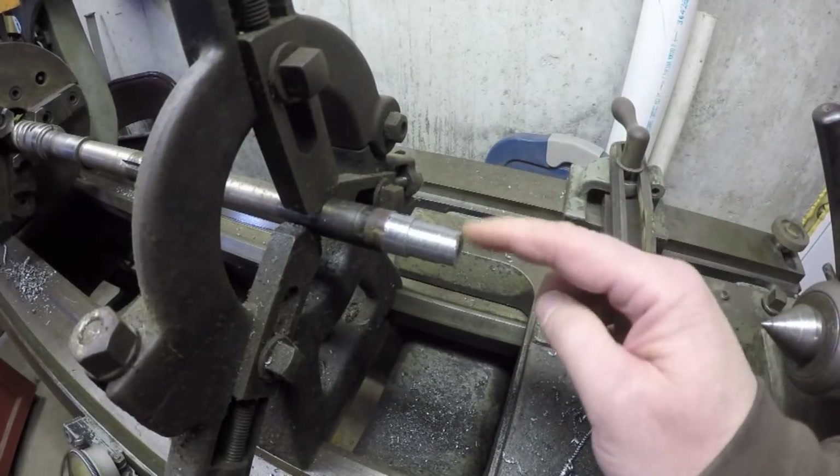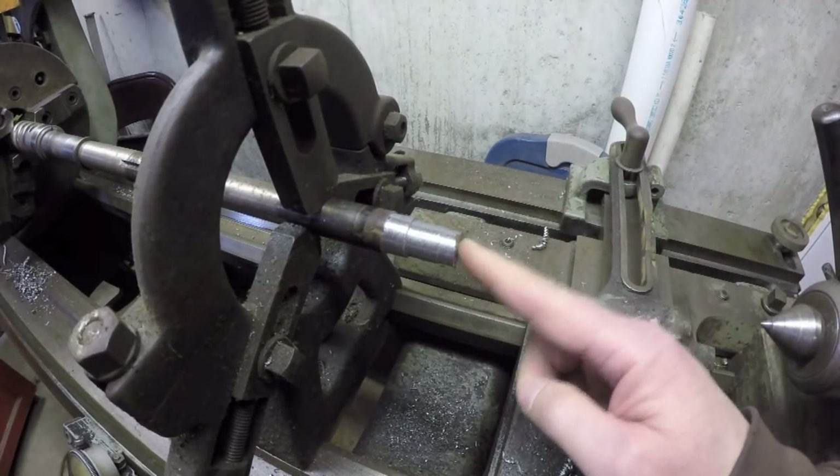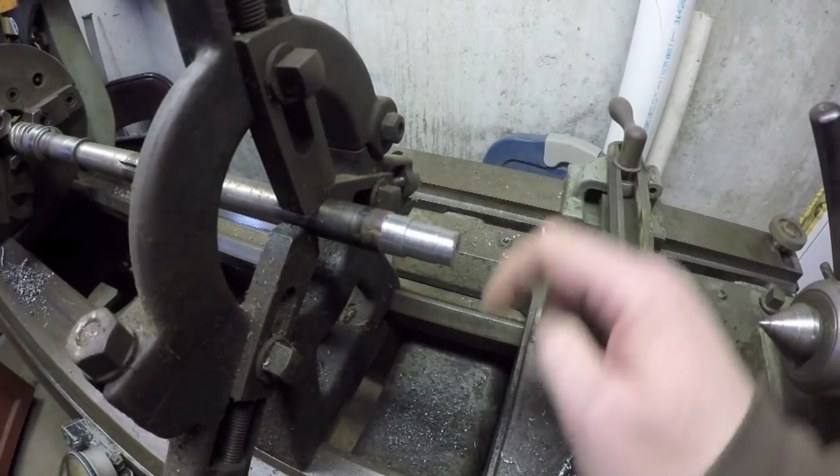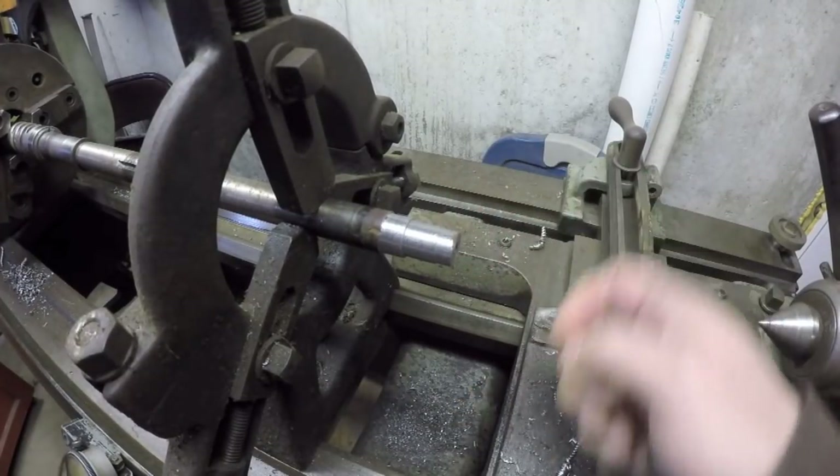All right, I think that's going to be good enough as far as cleanup goes. I'll try and build this up with some TIG weld now.